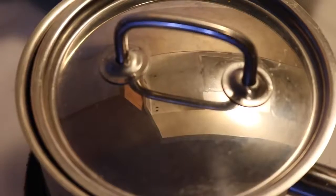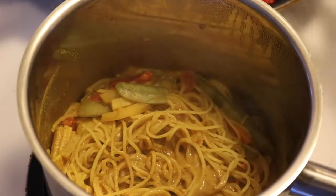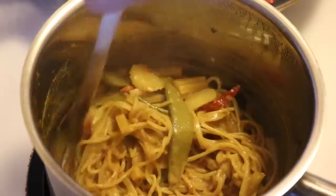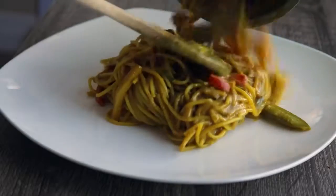When you take the lid off, it should be done — the noodles should be creamy and soft. This is so quick and easy to make, you really have no excuse not to try it. You can add any flavors or spices you want; this is just a guideline and the options are definitely endless.